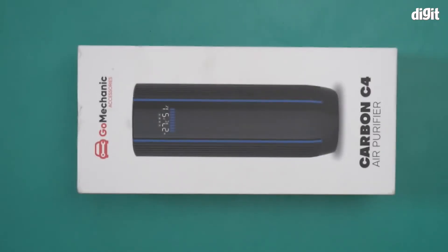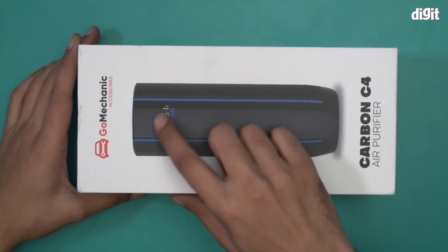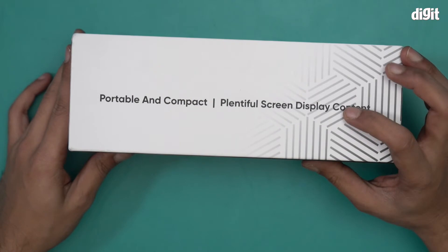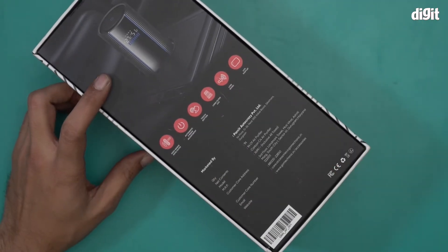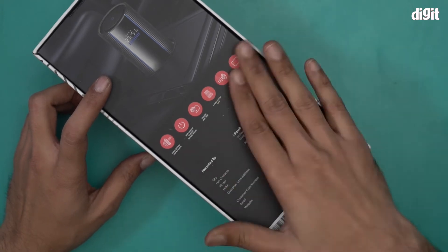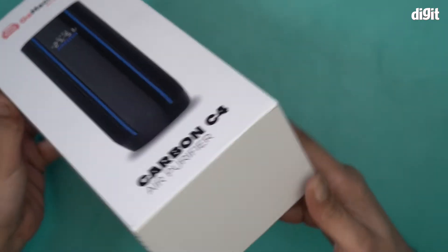Hello and welcome to the unboxing of the GoMechanic Carbon C4 Air Purifier, primarily designed for cars. There's an image of the air purifier right on top and it also comes with an LED display. It's portable and compact with a plentiful screen display. The box lists high-grade HEPA filter, automatic four-mode adjustment, single touch button, single filter life, low noise, and LCD display.